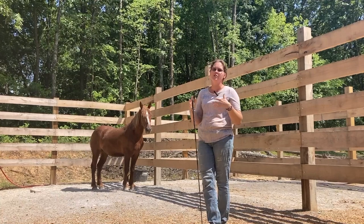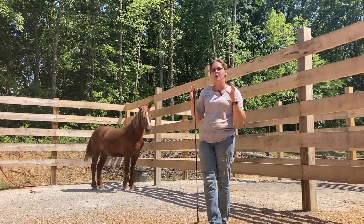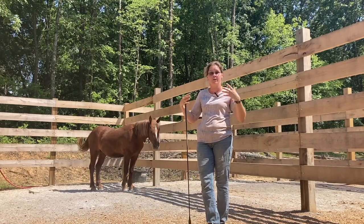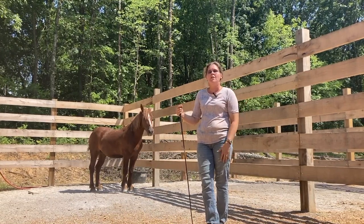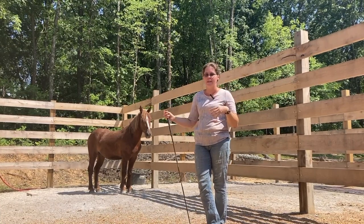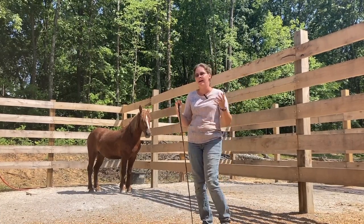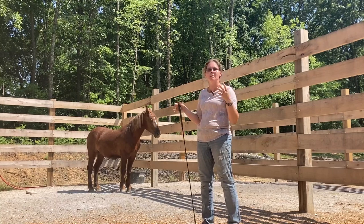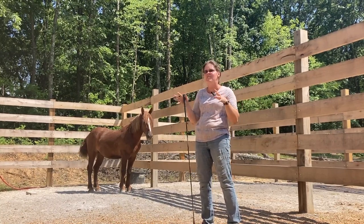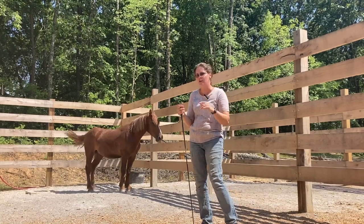Now I'm going to just kind of play with him a little bit. I want to show you guys how we sort of introduce these horses to the initial training process. The first thing I like to do is just come out in the pen they've already gotten comfortable in — I don't even put him in the round pen. I come out here and I basically just play with him. I move him a little bit, I see how curious he is, and I just kind of get a feel for him.